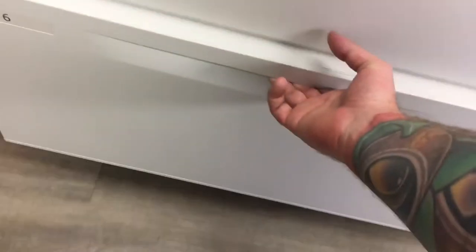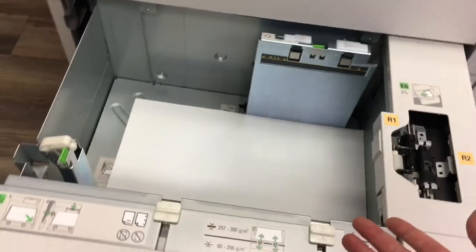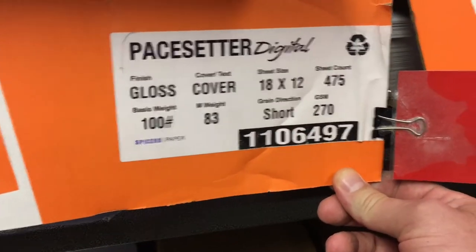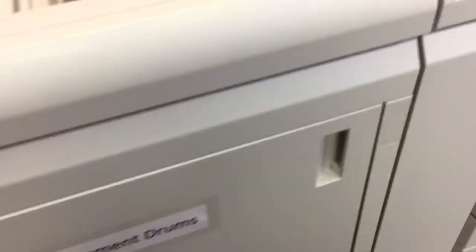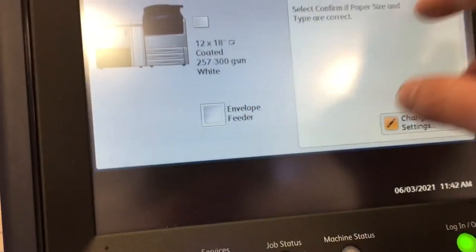First, what you're going to do is take your tray — I've already filled it with the stock I'm using, which is just going to be this 100 pound gloss cover 12 by 18. Put it in, get your guide set, go ahead and close that, and then you can confirm your paper settings. I already know that this is correct.